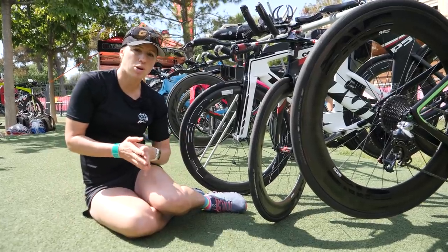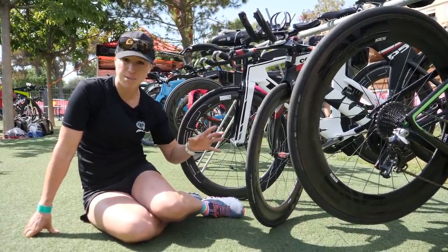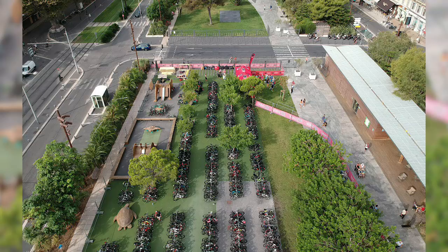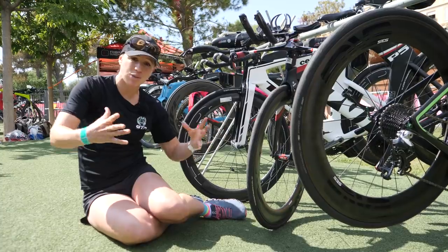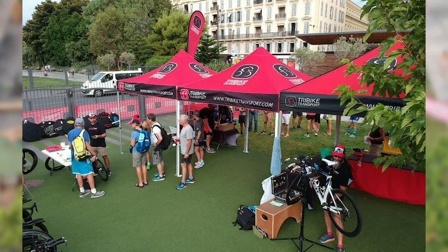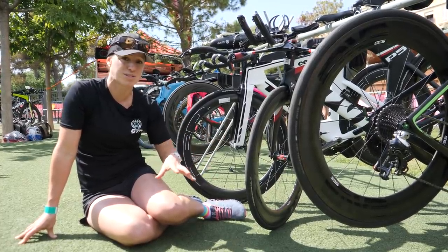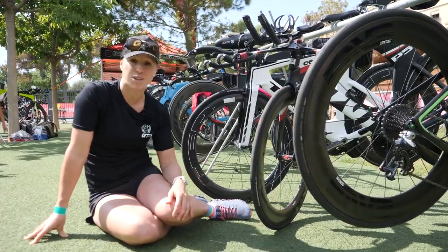We've just stepped out of the expo and come across the road and found a lot of bikes lined up. This is not the transition area — these are bikes in transit, pretty much at the end of their transit, because this is Tri-Bike Transport. They come and collect your bike from your home and bring it to the race without even taking it apart, so how it leaves your house is exactly how it arrives. Athletes will literally just take them out, walk them across the road, and into transition. If you've got lovely tech on your bike or you just love your bike, it's a pretty nice way to do it. I hate dismantling my bike, putting it in a box, and always worrying whether anything survived the journey.